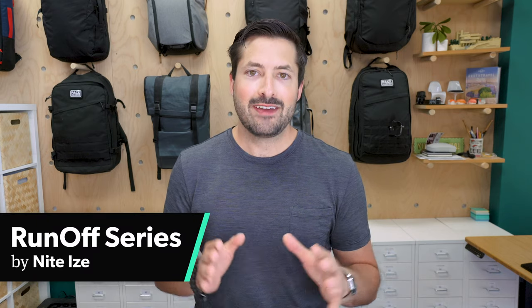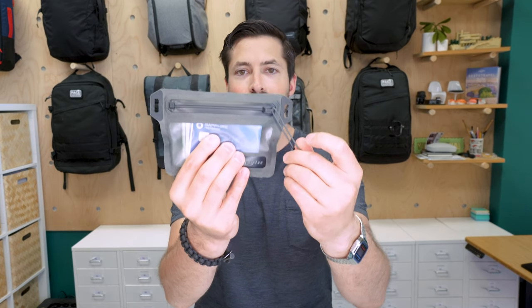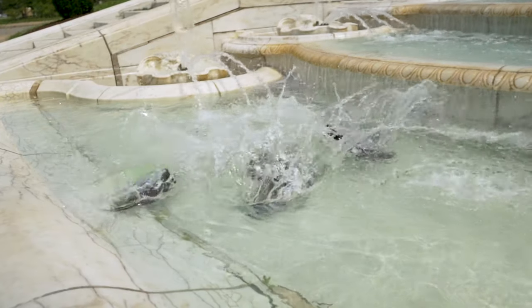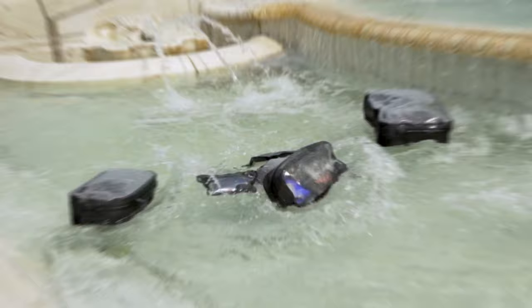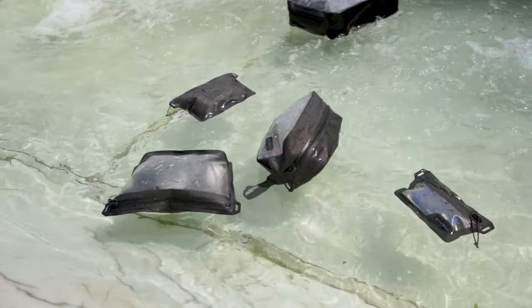The NightEyes Runoff Series is a variety of packing cubes and pouches designed to be completely waterproof using TrueZip technology invented by NightEyes. I'm Tom, the founder of Pack Hacker, where we use our expertise and real-world experience to provide practical resources and honest opinions guiding you towards smarter travel.